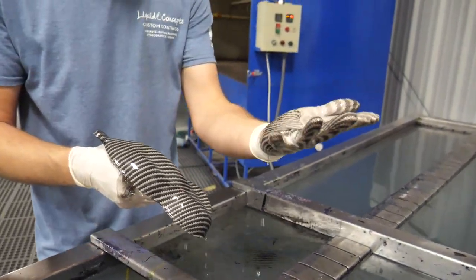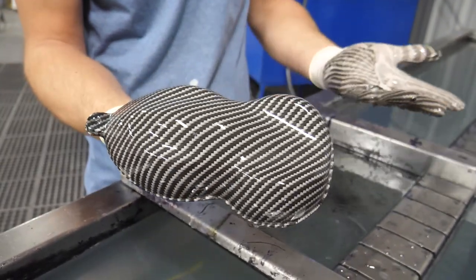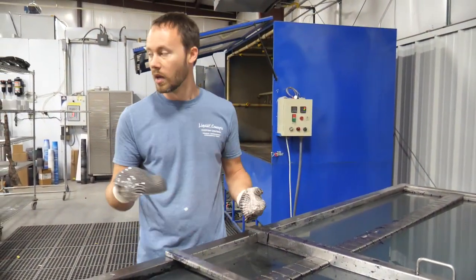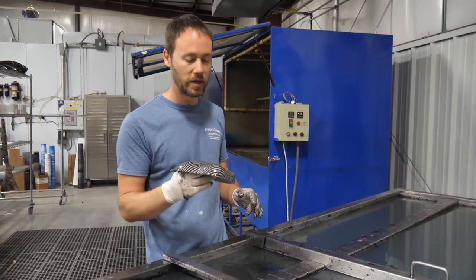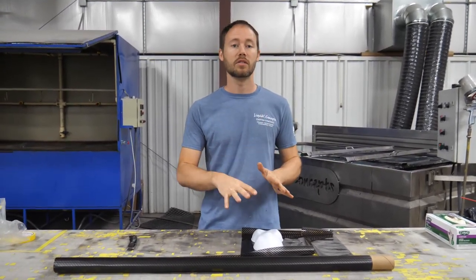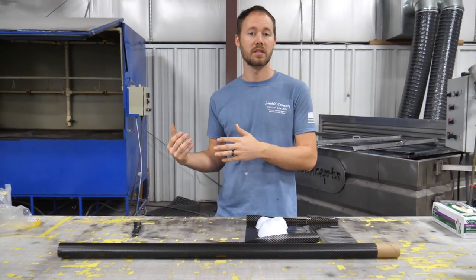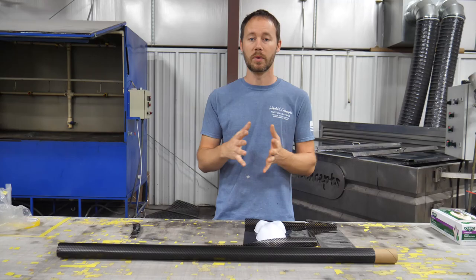Bringing up the part we just dipped, everything looks good. We can rub it like this and everything is good — that's going to be a good dip. Let's put this in the rinse station, grab another one, throw it in, and show you guys the differences after we go to rinse it. So we saw what happened with a correctly activated part — now let's throw an under-activated part in and show you the end result. You're definitely going to be able to see a big difference, especially after we rinse it, and of course you'll see the infamous pinholes.